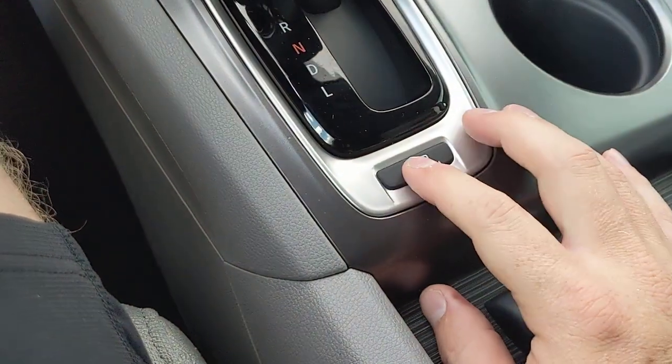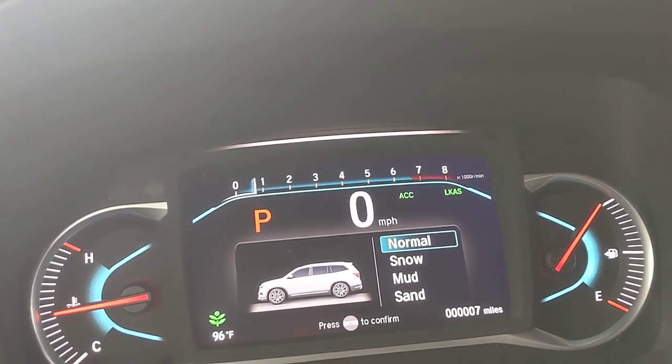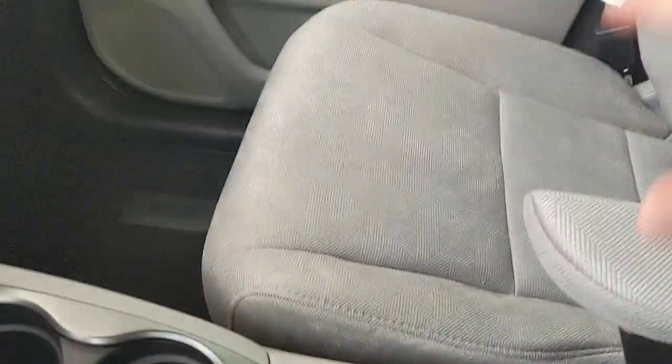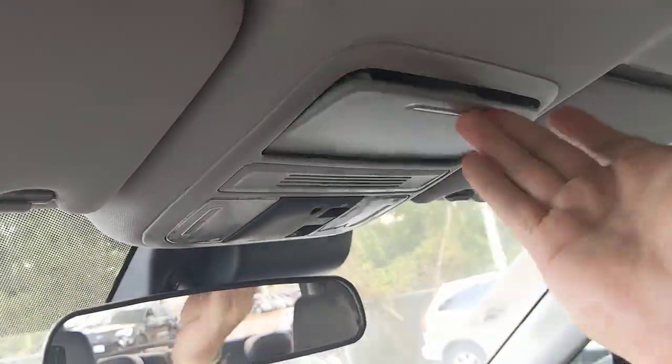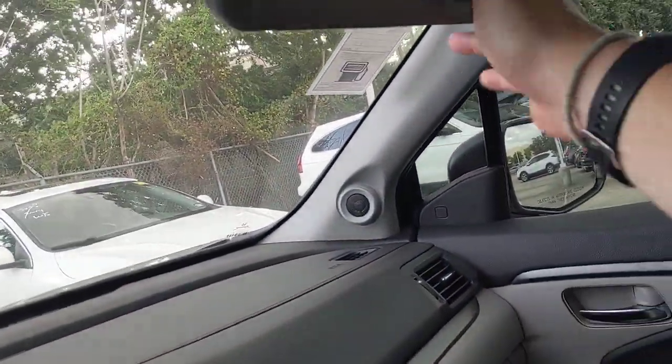If you're driving in snow, mud, or sand, there are traction control settings you can select. Beyond that, you've got your standard interior items — seats, armrests, and a rearview mirror to keep an eye on passengers in the back.